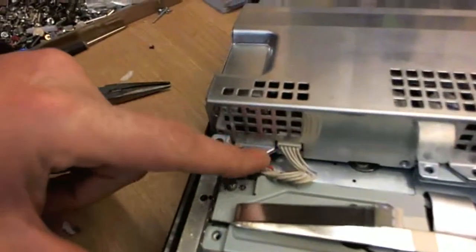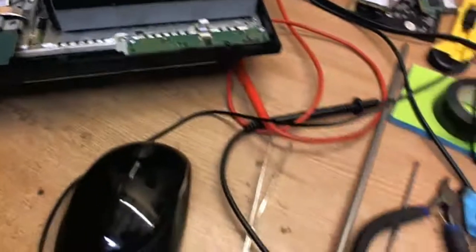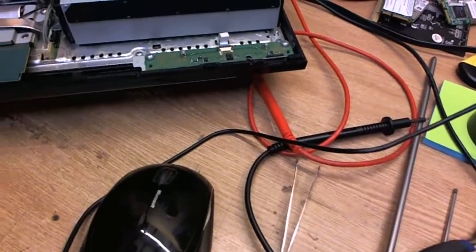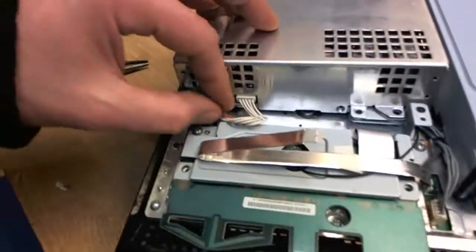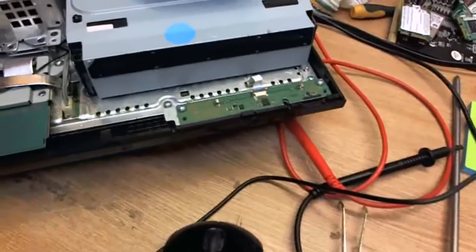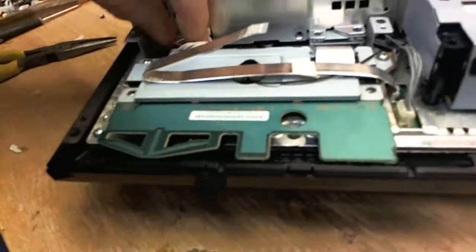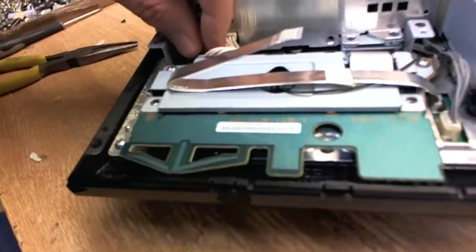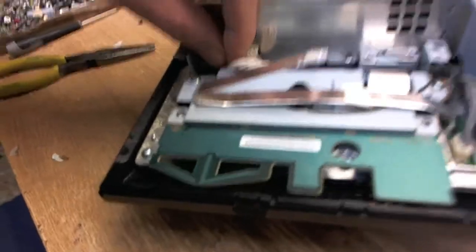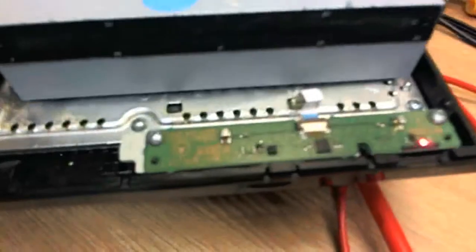I think that may not be in properly, let's try that again. It's difficult to do this when holding a camera. Let's try that again — push it in there, that's it. There you go, you can see that.